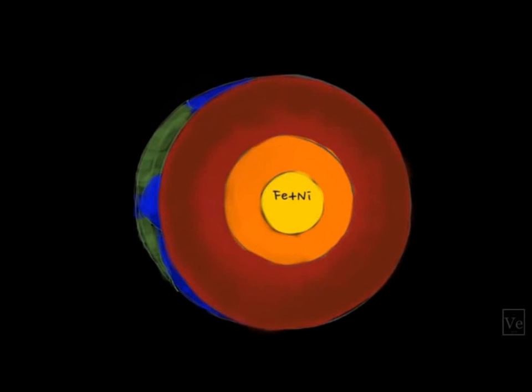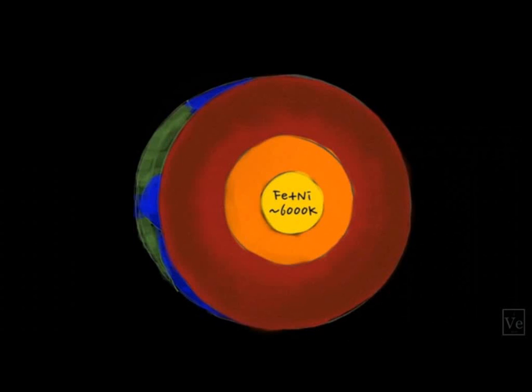However, the temperature of the inner core is nearly 6,000 Kelvin, which is way above their Curie temperatures, so there is no way they could maintain a permanent magnetic field. The same is true of the solid mantle — much of it is way too hot for permanent magnets — which leaves only the liquid metal outer core as the place where Earth's magnetic field could be generated.